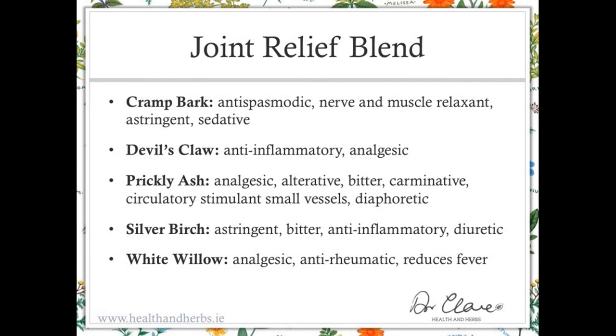Devil's claw is probably the most well-known and definitely the best researched anti-inflammatory herb. It has a well-documented anti-inflammatory effect on the enzymes of the inflammatory pathways. It has a marked analgesic effect which in some studies is shown to be as effective as non-steroidal anti-inflammatories but without the problems associated with digestive upset. In a high enough dose, devil's claw can be as effective as non-steroidal anti-inflammatories. The dose in the joint relief blend is at the lower end of the therapeutic margins. If there is moderate to severe pain, additional oral capsules of devil's claw can be taken in addition to the joint relief blend, combined with turmeric, bromelain, and various other anti-inflammatories.